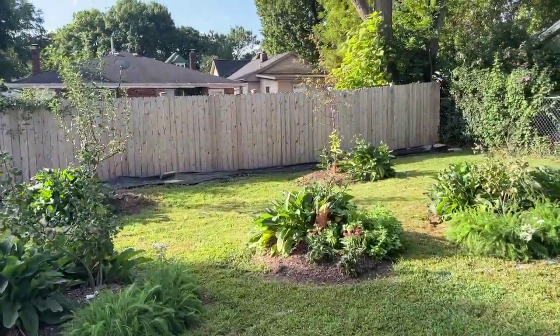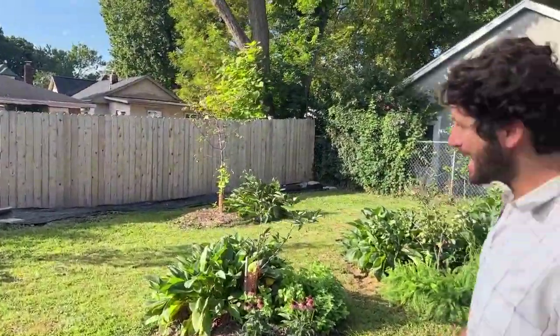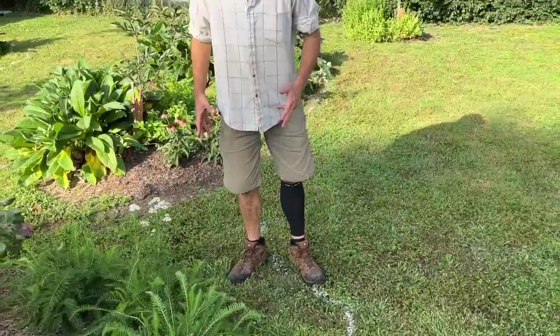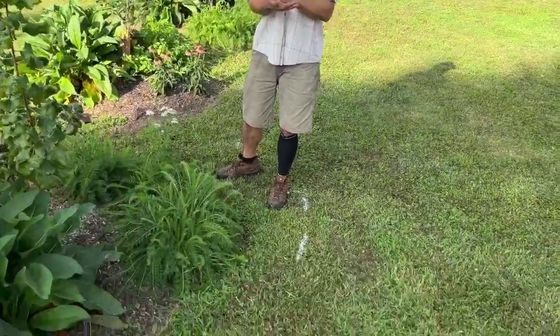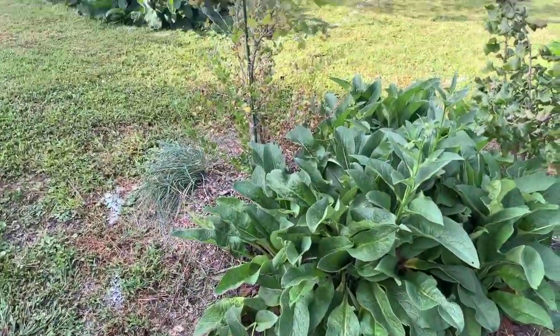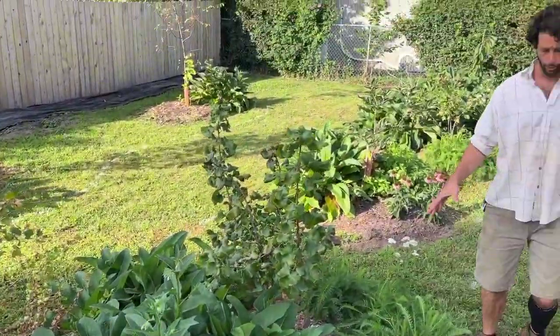What we're doing today is coming in and looking at these lines — we've spray-painted these lines. We're expanding the food forest so that lots more perennial vegetables, herbs, and flowers can be planted. What we're going to be doing is sheet mulching the grass that is around all these plantings.